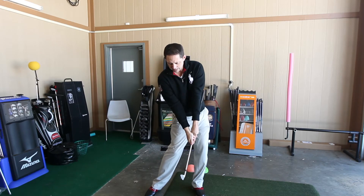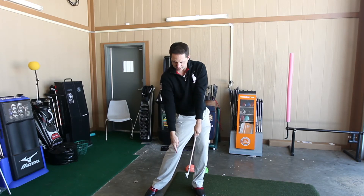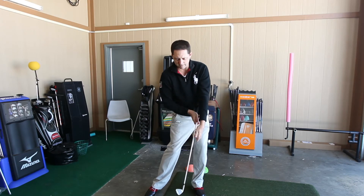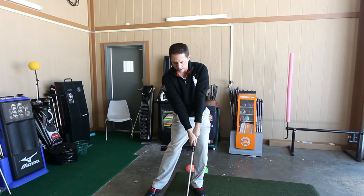From there, step five: get to impact position. The weight is shifted to the left, the right knee would point to the ball. You have a lower case Y formed by the left arm and the club, and the right arm also forms a lower case Y. That would be step five.